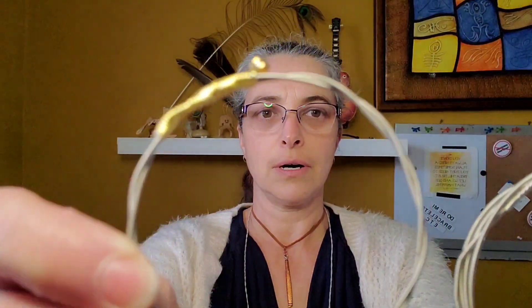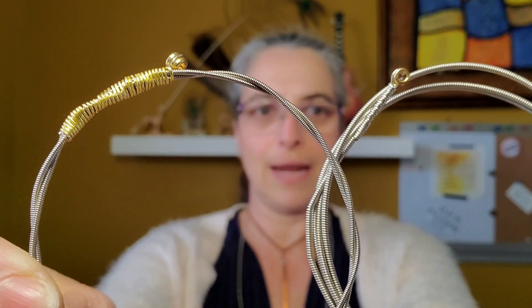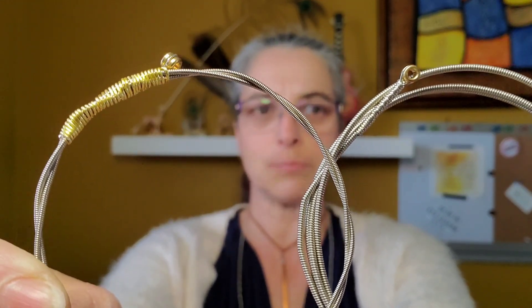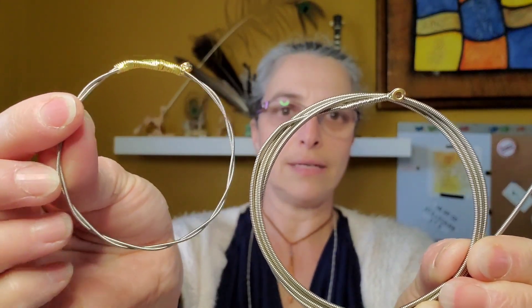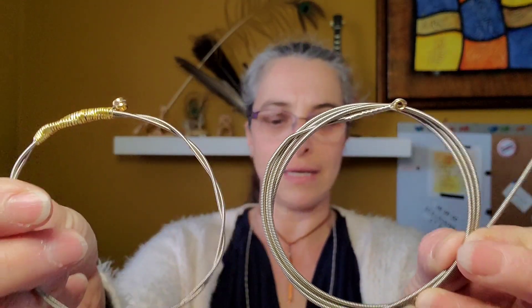But what does that mean? Upcycling is that I take things like this guitar string and transform it into a bracelet, like this. If you look at the two, you can actually see that they are very similar. You can actually see the guitar string in this bracelet here.